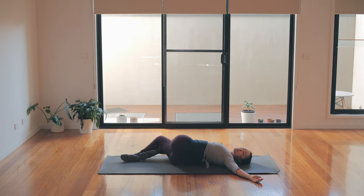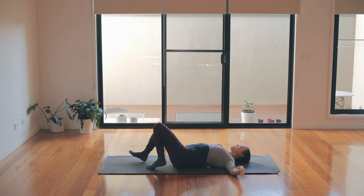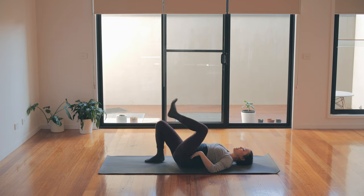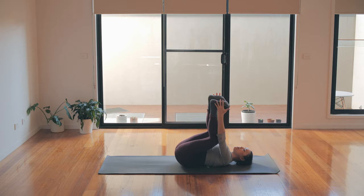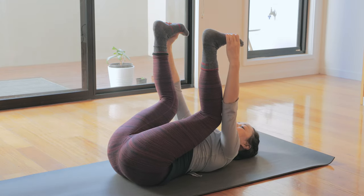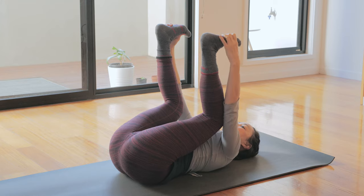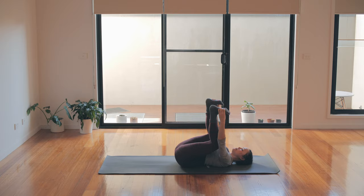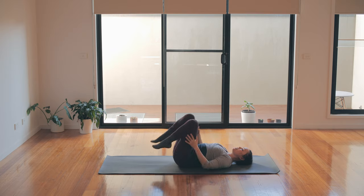Let's bring the legs back through the middle — uncross the legs, hips back to center. Just to finish off and even out the hips, let's bring the knees in for happy baby. Hold the outside edges of the feet — if that's not possible, you might hold behind the thighs or onto the calves. Try to press down through the back of the pelvis. Squeeze the knees in. Take one more inhale and then exhale, a little squeeze in — and then let's release all the way long.